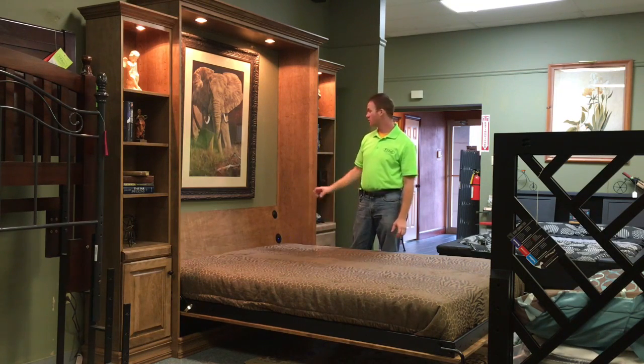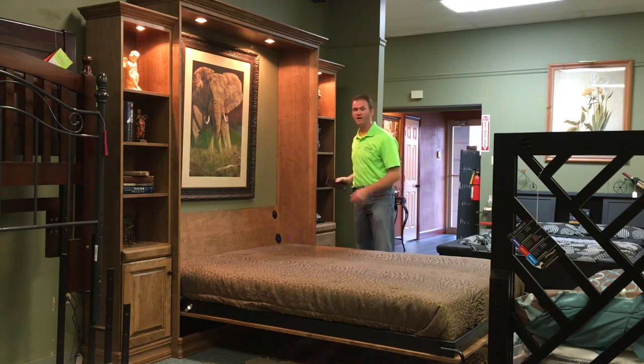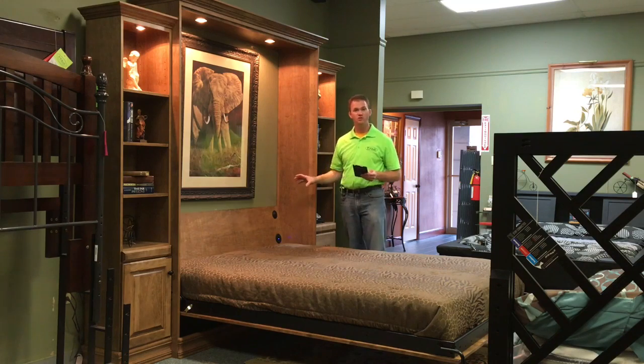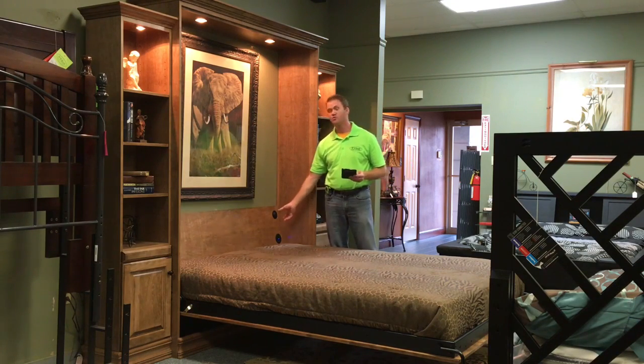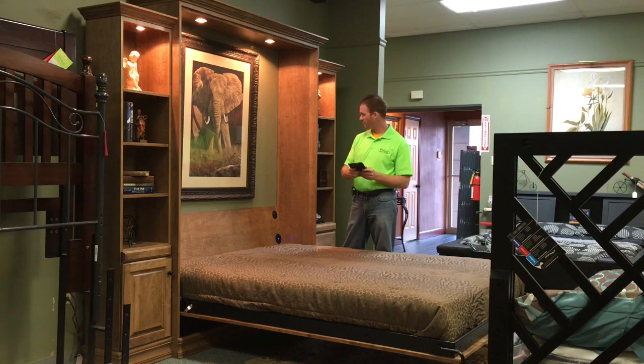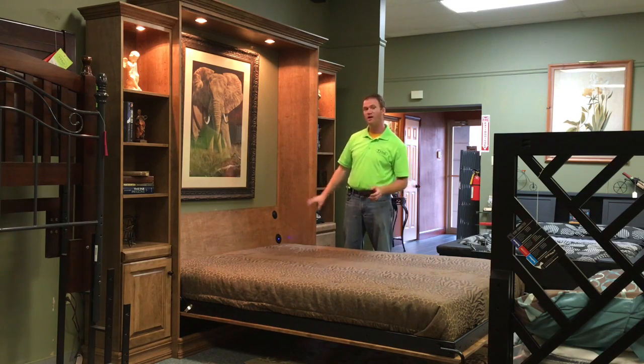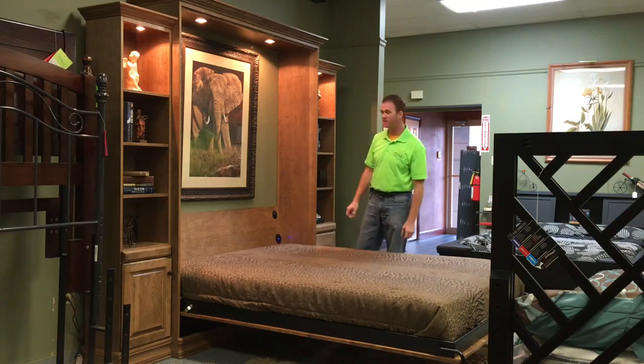Another new feature we put with this one is a Bluetooth-enabled speaker. And from any smartphone or tablet with a music app and Bluetooth capability, you can control the speakers here, control the volume up and down. This is something that's an add-on to any of our Murphy beds.